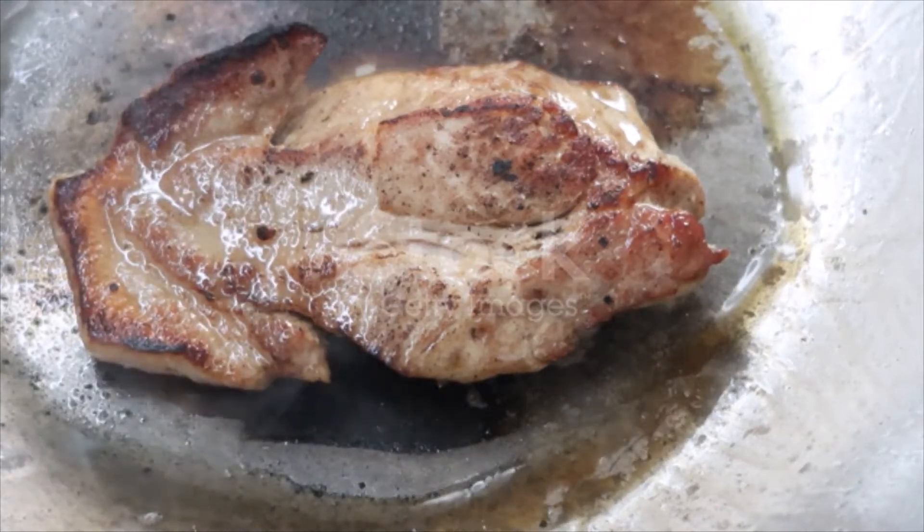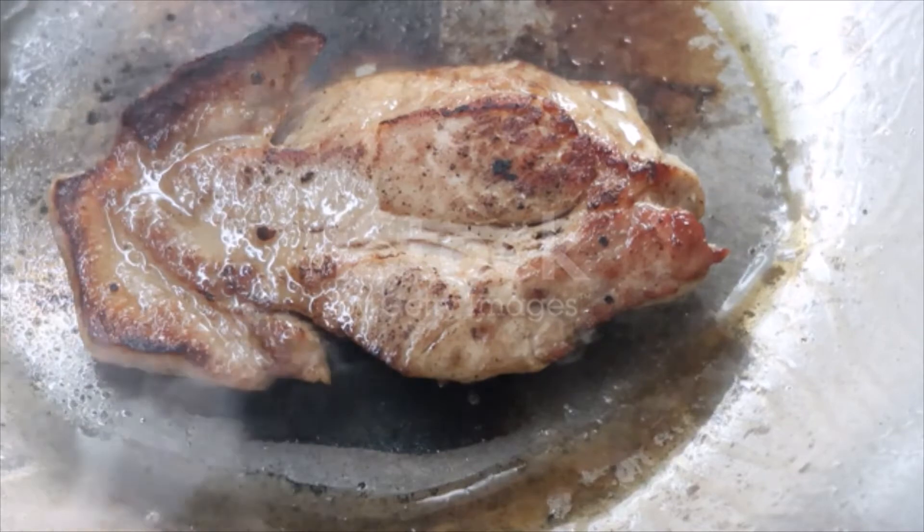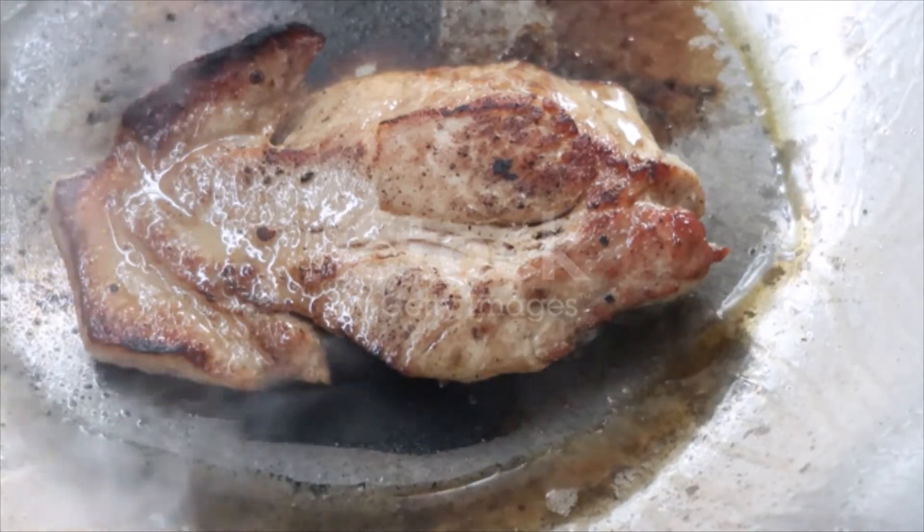Pork steaks. Those from the loin are best, but they can be cut from the neck. Remove the skin and trim neatly.